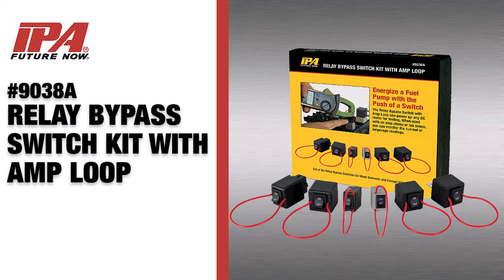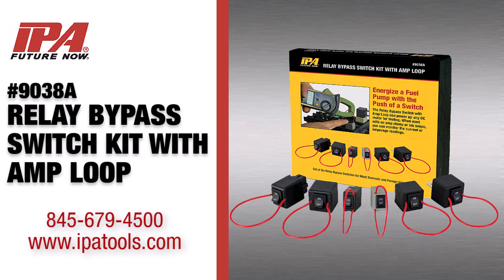From Innovative Products of America. Learn more about this and all of IPA's other innovative products at www.ipatools.com.